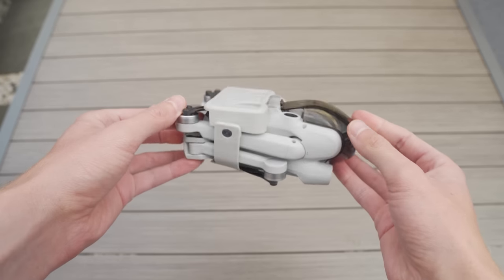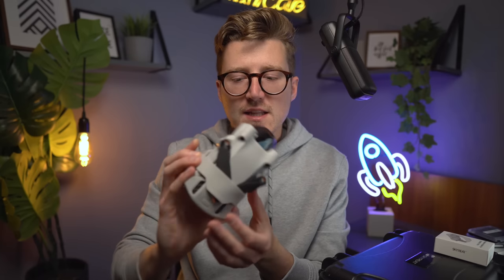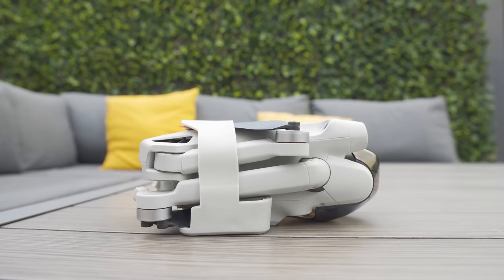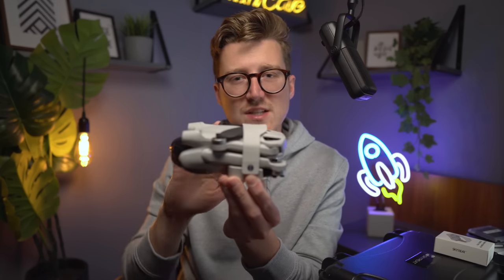Two things I really like about this prop guard: firstly, it doesn't interfere with the gimbal protector. Quick top tip — if you've been having trouble fitting the gimbal protector, tilt the drone straight upwards so the camera points up, then slowly lower the gimbal protector down over the top and it locates perfectly every time. Secondly, this prop guard has a flat bottom, so when you set the drone down it sits perfectly flat, doesn't rock about, and keeps the bottom props off the ground. That's a really nice feature.